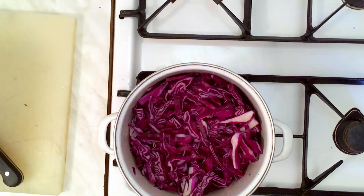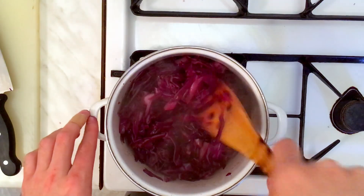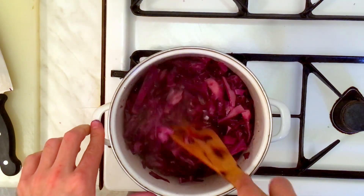Please stir it occasionally and make sure you don't forget to taste it. I like mine sweet, so I added two more tablespoons of white sugar, but it's up to you.